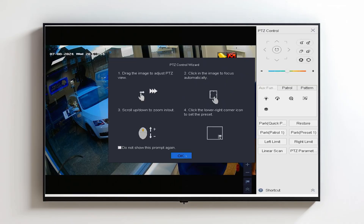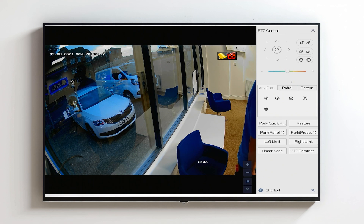Now you're going to want to head up to the top right hand corner of the screen and click on the Iris Plus. The Iris Plus gets you into the secret menu.